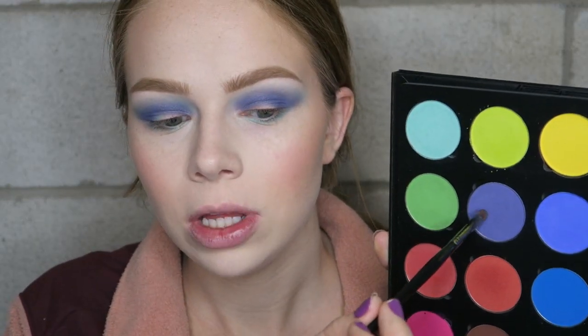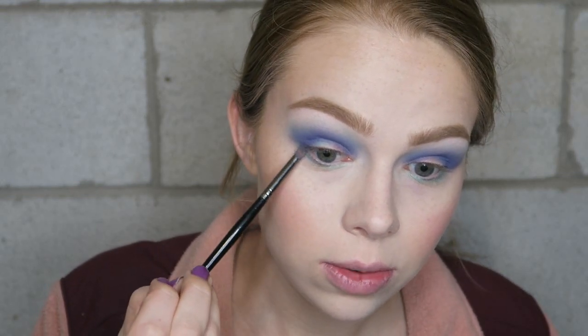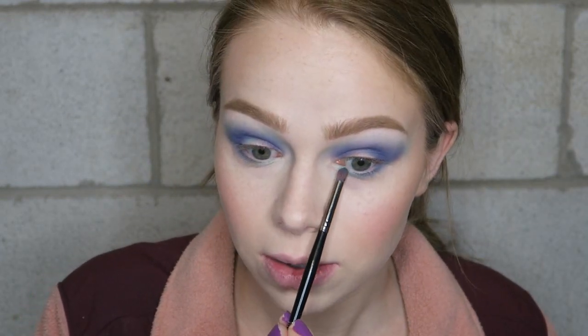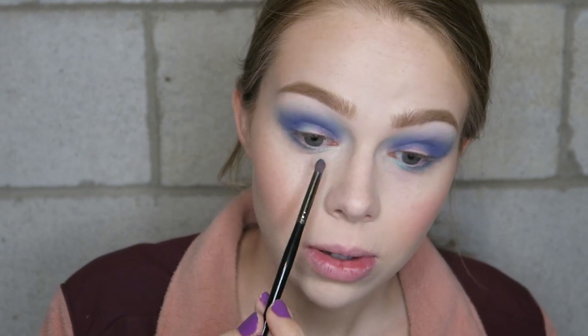I'm going to take just a touch of that purple on my pencil brush and put that on the outer third of the lower lash line. Then I'm going to take a touch of the mint shade and just intensify that on this part right here because I really want that mint shade to have its little moment.